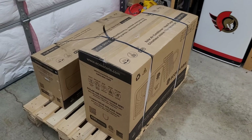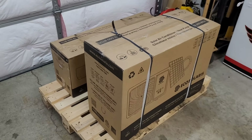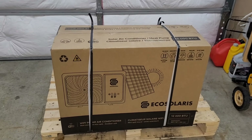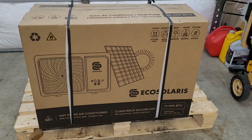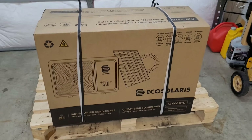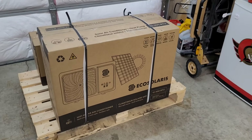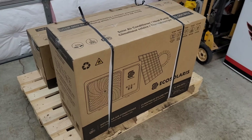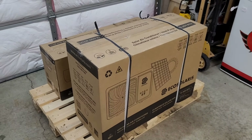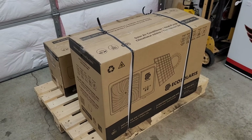They're a little bit into the hydronic heating stuff as well, so definitely give them a follow and check them out. We are going to get this opened up, have a look at it, and compare some key differences between this and the EG4. This is a 12,000 BTU unit, the same as my EG4, so we'll be able to put them head to head as far as efficiency, output, and capacity.